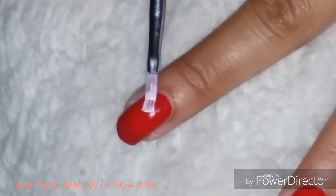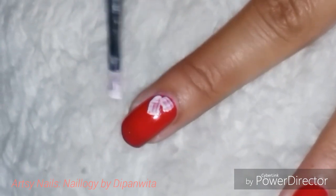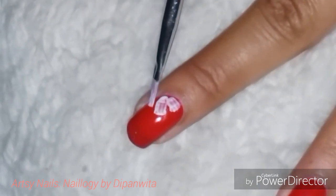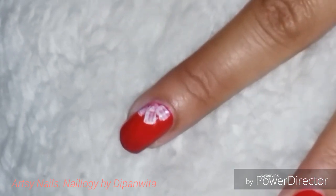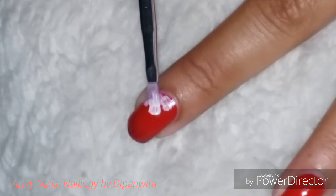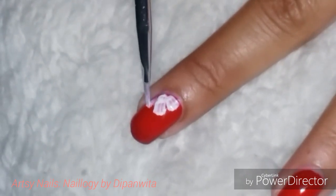I am taking a broad brush with some white nail polish on it and applying the color on the nail. If one coat doesn't suffice, you can always put on another coat on top of the petals made using the one stroke technique.